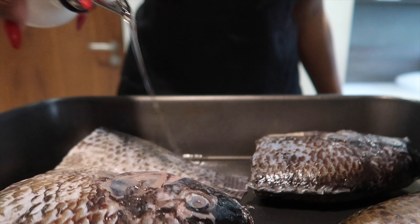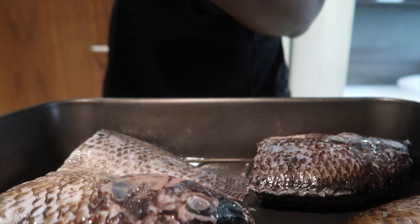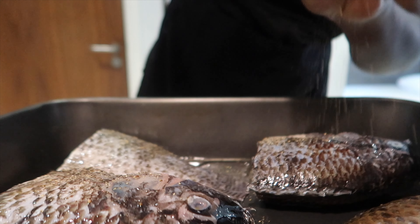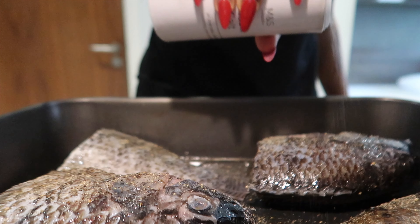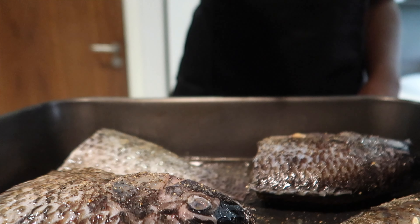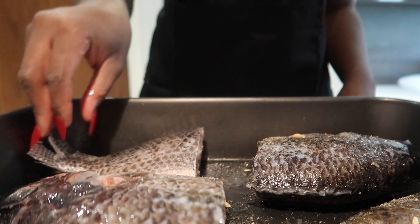After patting them dry, what you want to do is score the tilapia — I forgot to do that initially but I did it at some point. Score the tilapia with a knife, then drizzle some oil on the tilapia, add enough salt, enough black pepper, and a little bit of lemon juice for that lemon flavor. Turn each one and repeat on the other side.